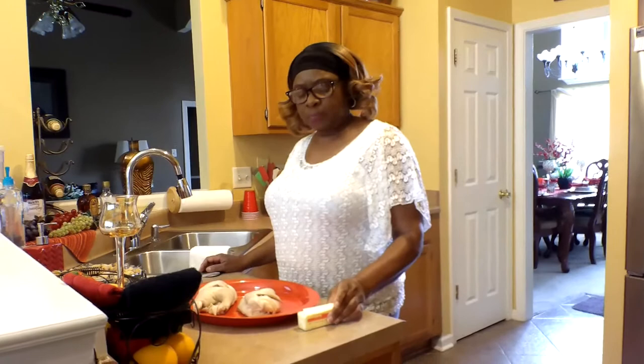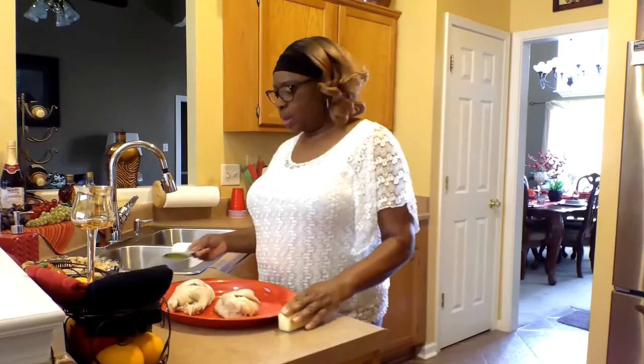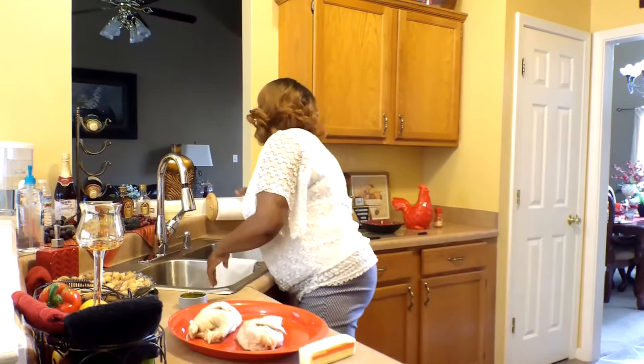First of all, I'm going to add to it a stick of butter and a half a cup of olive oil. Let me give my hands a quick wash. So first of all, I'm going to put the butter on the hens. This butter has been room temperature.